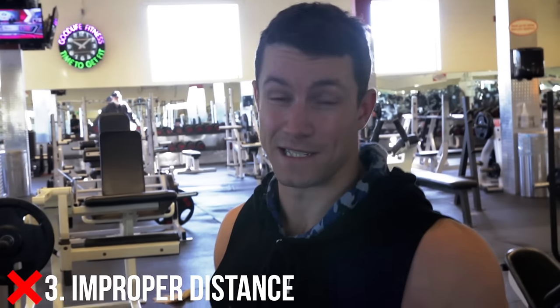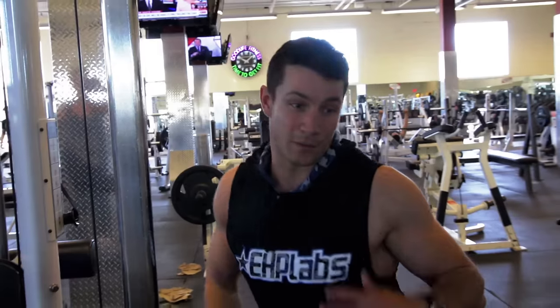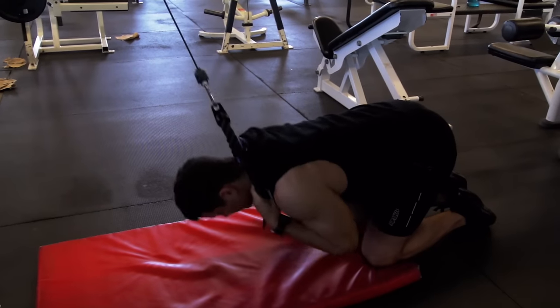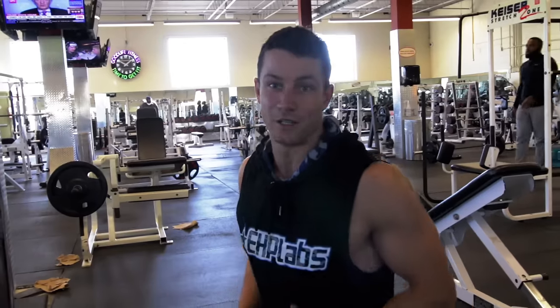Common mistake number three is distance. So many people go way too close, which limits your range of motion, but going too far back also limits your range of motion. I highly recommend finding your sweet spot, making sure to get a nice squeeze and contraction, and not limiting your range of motion so you get the most out of this exercise.